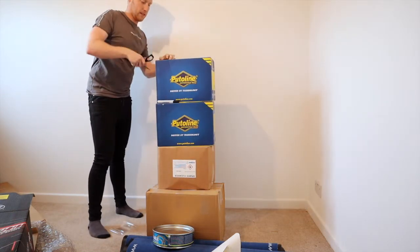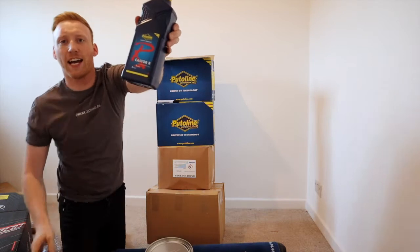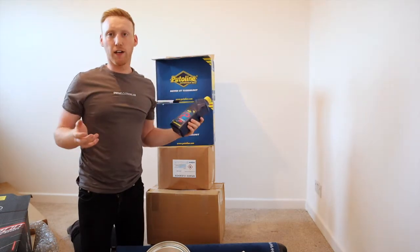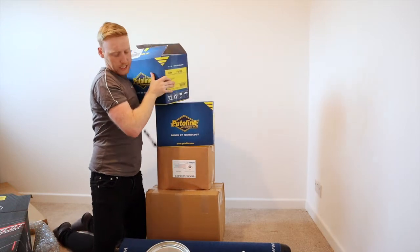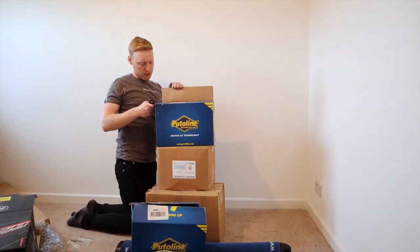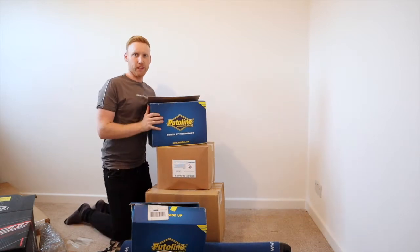In the actual branded Pewtilene boxes we have the Castor R — Pewtilene oil. This is what my speedway engine runs on. Absolutely mega stuff. Never had an engine problem with this, touch wood. I fully recommend this. It's got easy pour bottles. This is enough to see me well beyond the season practising. Absolutely made up with that. Thank you, Pewtilene.